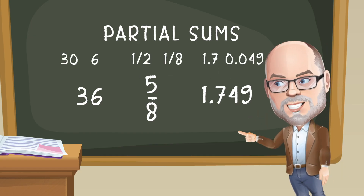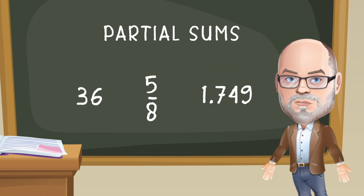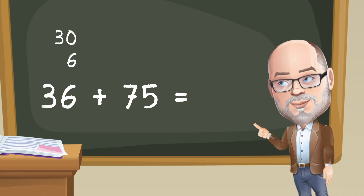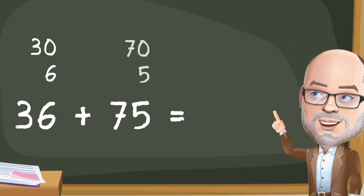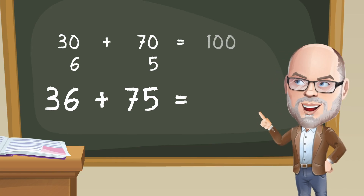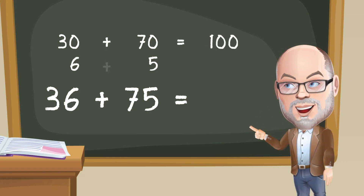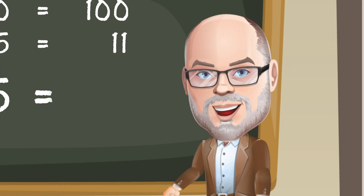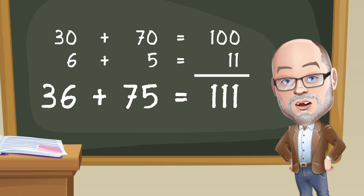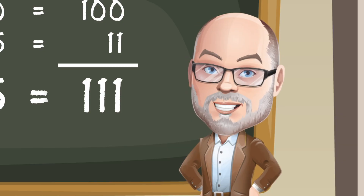It's called partial sums because you break the numbers you're adding — called addends — into parts. You add the parts of the two addends and then put everything back together again. For example, think about 36 plus 75. You can break 36 into 30 and 6, and break 75 into 70 and 5. Then add the tens: 30 plus 70 is 100, and the ones: 6 plus 5 is 11. Put the tens and ones back together and poof — 111, that's the sum.